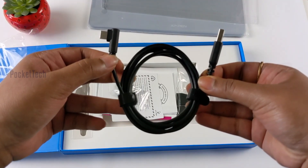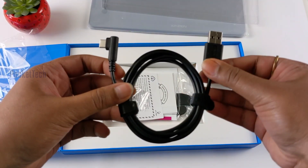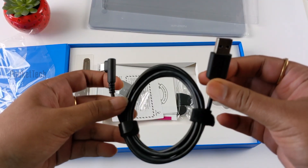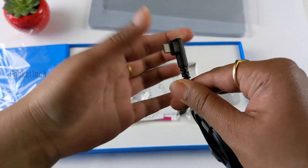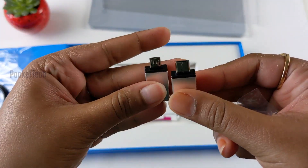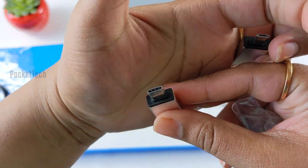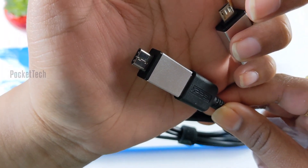This is a connecting device. I can use it with a laptop and iPad. I can use the USB-A port. On the other side I have a USB-C port. I have two dongles — one is USB-C and one is micro USB.